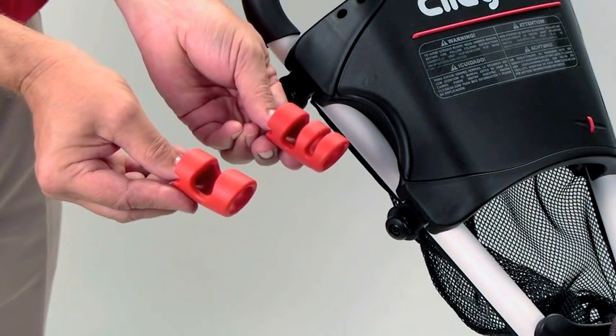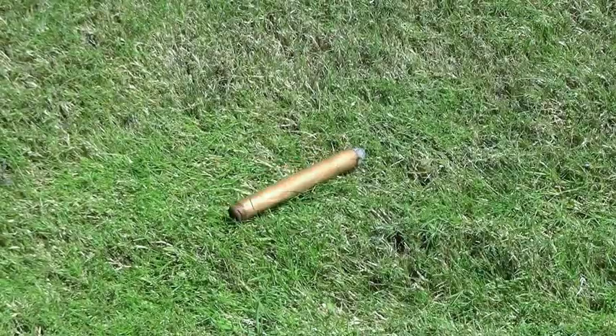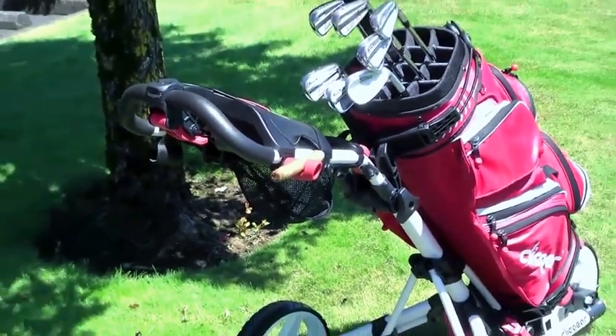The Cigar Holder comes with two holders to accommodate most cigar and cigarette sizes. Why take chances with pesticides on the golf course when tossing your cigar on the ground? Stop losing those expensive cigars and try a Clickgear Cigar Holder today.